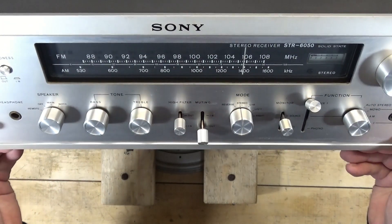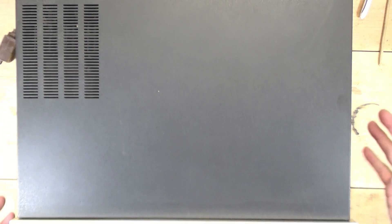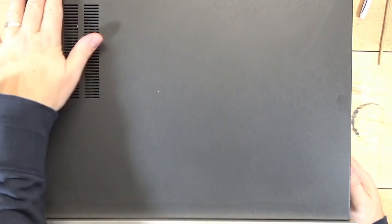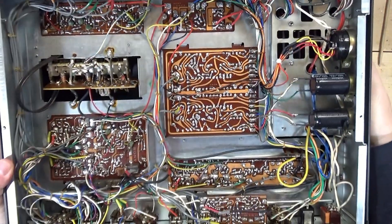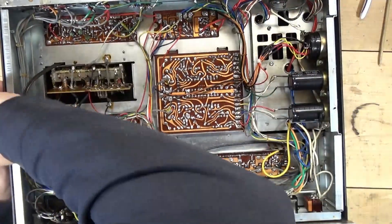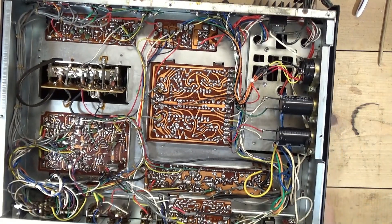Got something different for you today — this is my Sony STR-6050 in just about mint condition. It's a great, great receiver. I completely recapped it and redid it. One problem with this receiver — and really not just this particular unit but this model — is something I'm going to show you now.